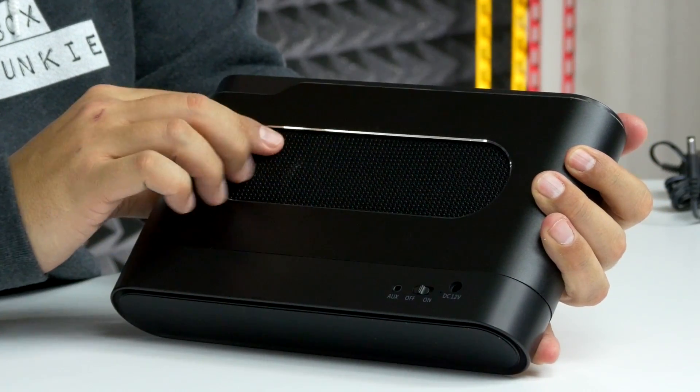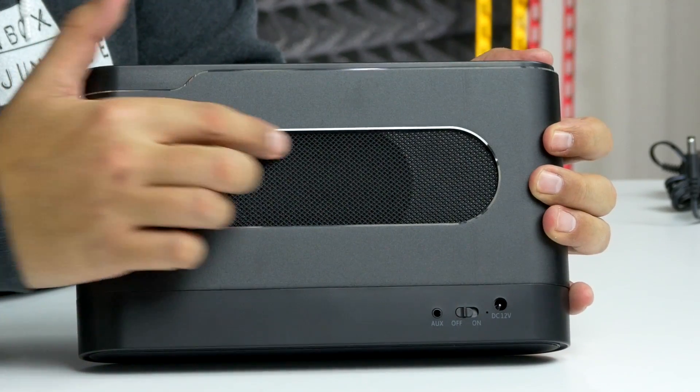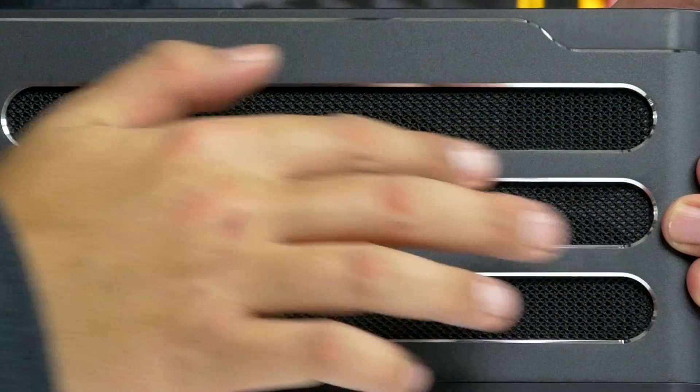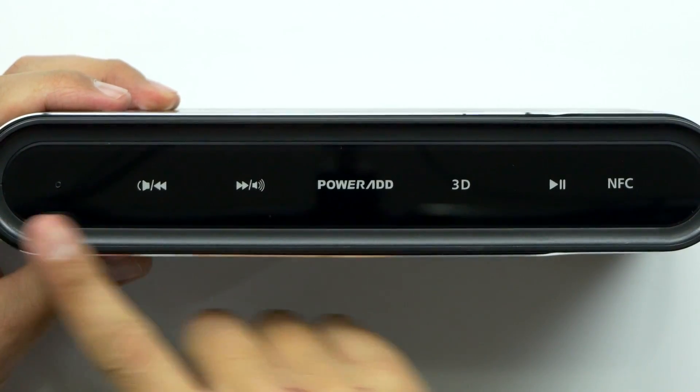There's the speaker grill right there. You can see the speaker on the back, and on the front you've got these three grills with this nice laser-etched aluminum alloy — very, very slick.